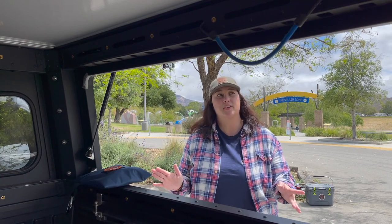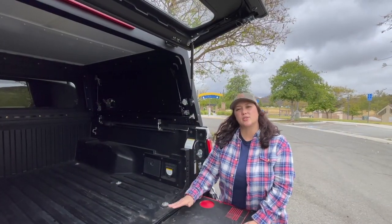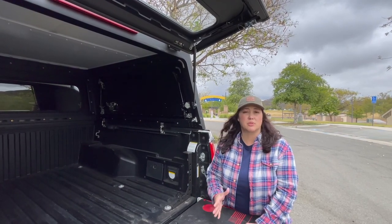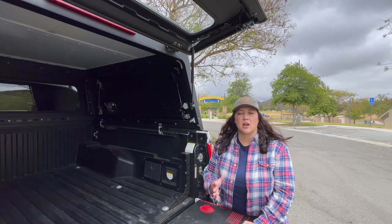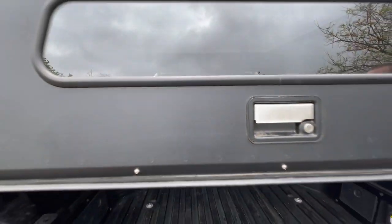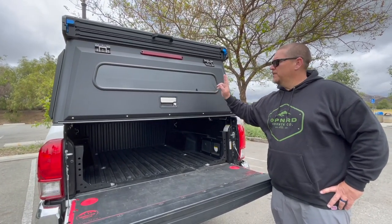Another great thing about the Super Pacific is look how wide this hatch door is — you can load and unload gear for your travels and adventures, or if you're just using your truck as a work truck or day-to-day truck for Home Depot runs, you still have full access to the bed. That really attracted us to the Super Pacific. We looked at some competitors — most notably a slide-in style — but we're not full-time on the road yet, so having the use and functionality of your truck bed is a bonus.